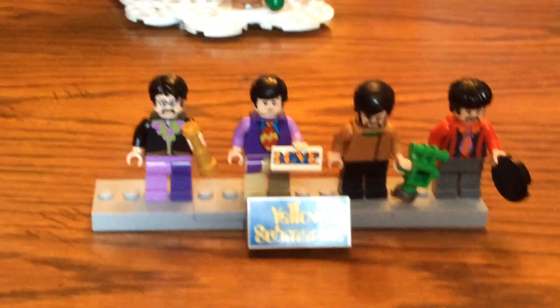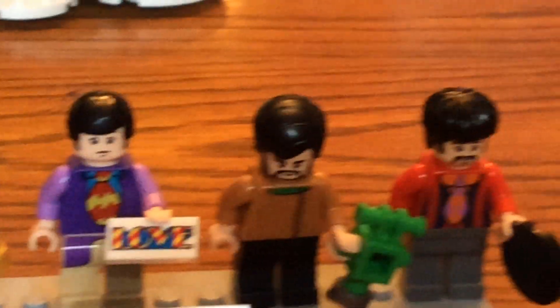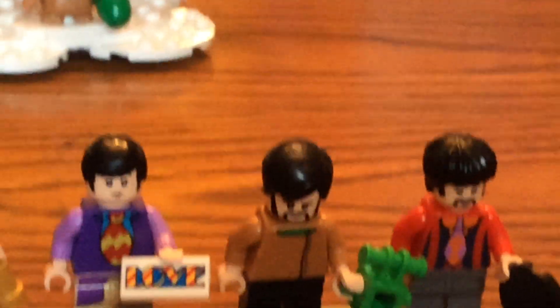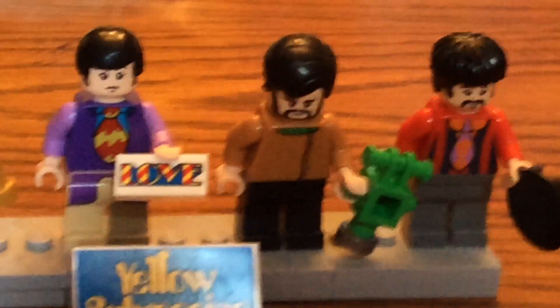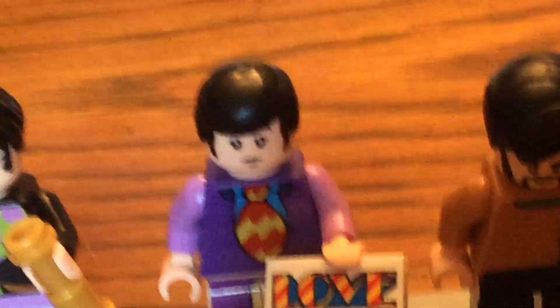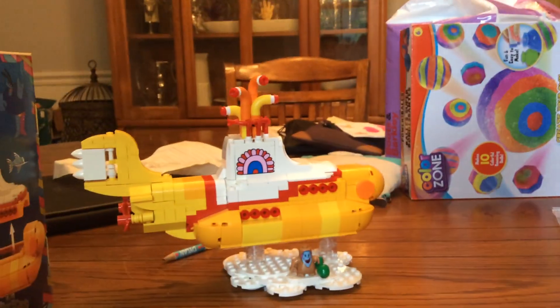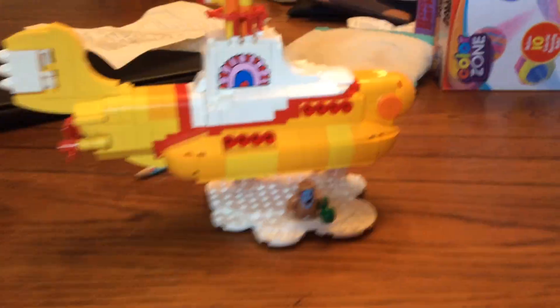So this — John, Paul, Ringo, and George. All you need is love, all you need is love, all you need is love. Yeah, like submarine.